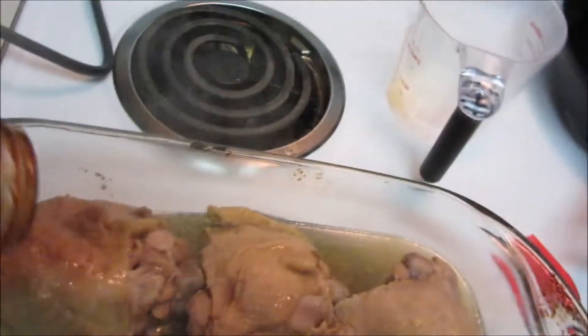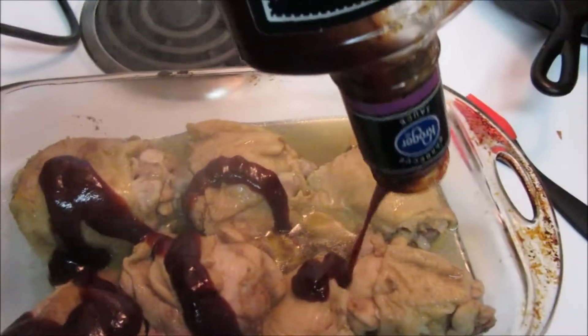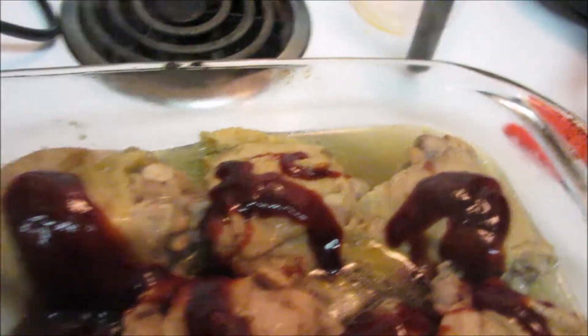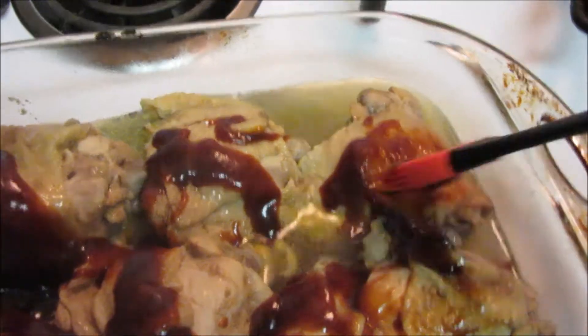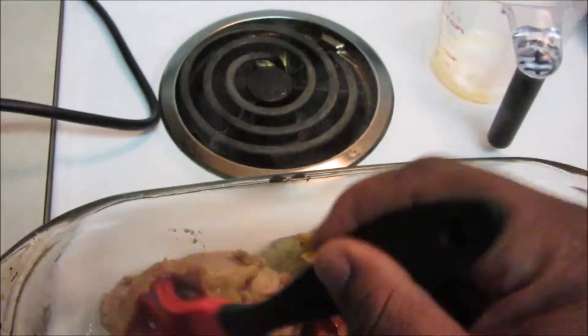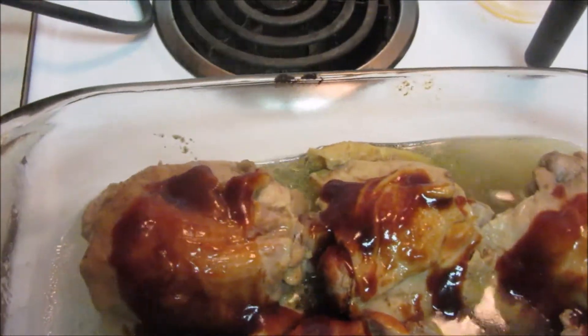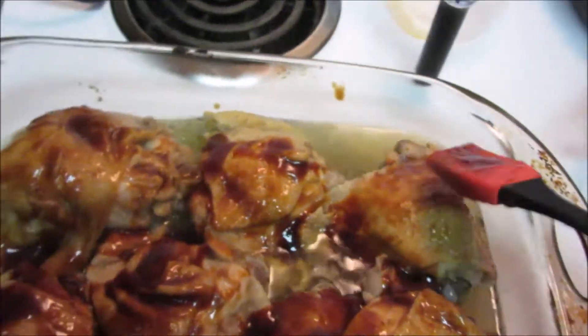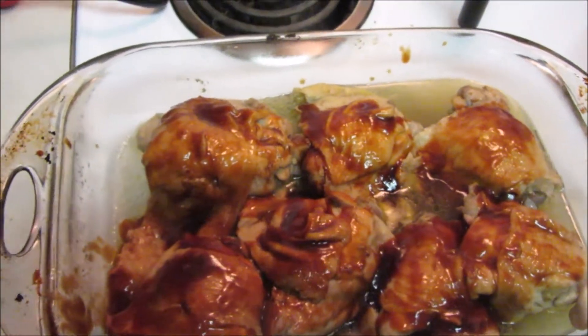Now I'm gonna put my barbecue sauce on it. I'm using my little brush to spread it out. I love me some barbecue chicken — this is one of my favorite forms of chicken, barbecue baked or pressure cooker chicken. So that's how my chicken looks, and now I'm gonna put it on broil for about five minutes to get some crispiness and caramelization.